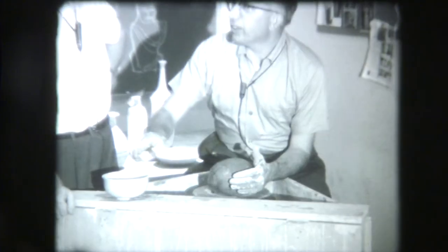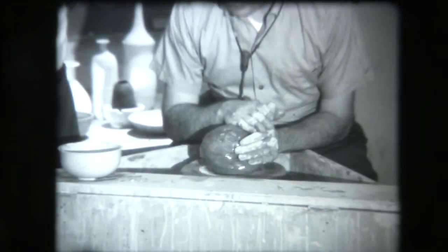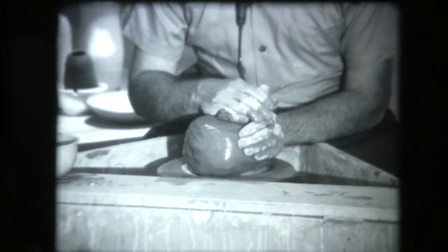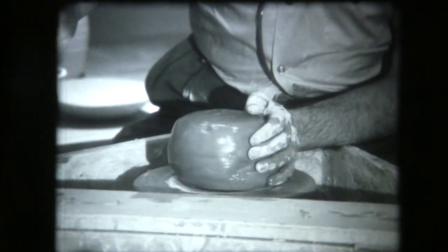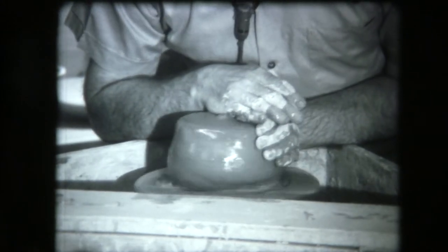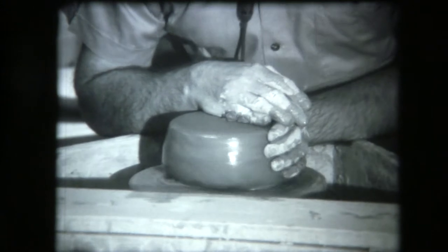Throwing on the potter's wheel consists of working with a large lump of clay, or a small one, and working it into a pot. You can see some finished ones in the back. It's one of man's oldest arts and probably one of his earliest machines — this is probably one of his original forms that we're working on now.